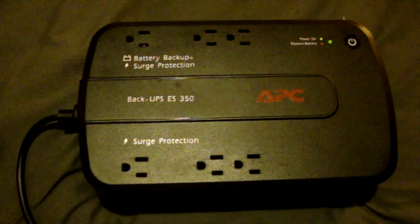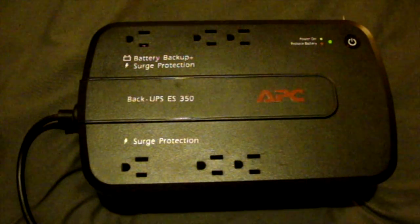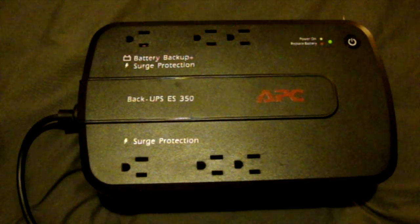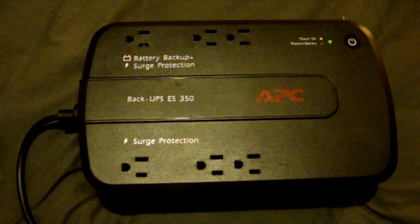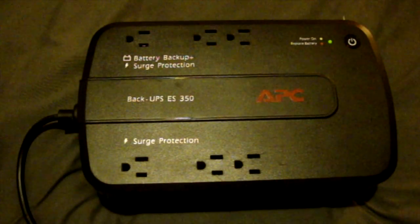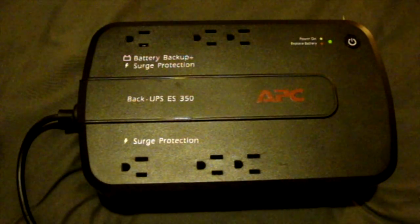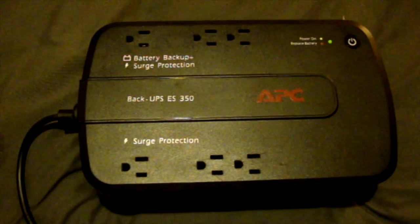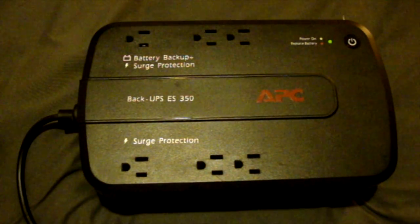We've all heard these tones before. Your power goes out, you're sitting in the dark, having to listen to the beep beep beep of your APC unit. But tonight I will show you how to deactivate this feature, so that way you'll never have to listen to those beep beep beeps again.